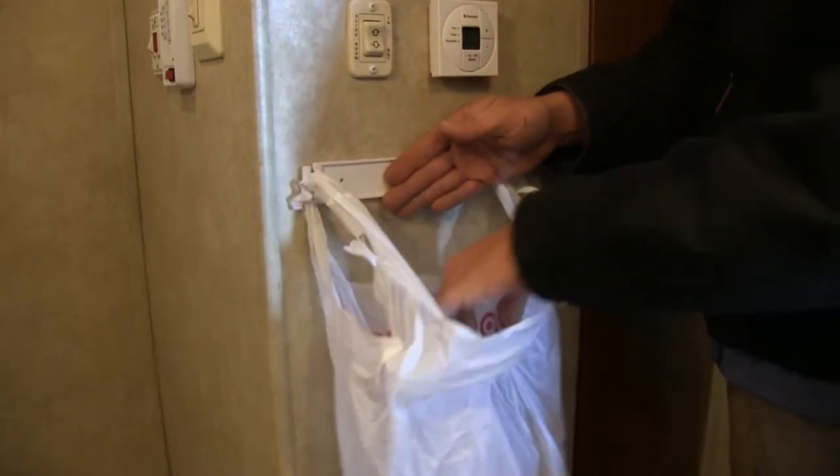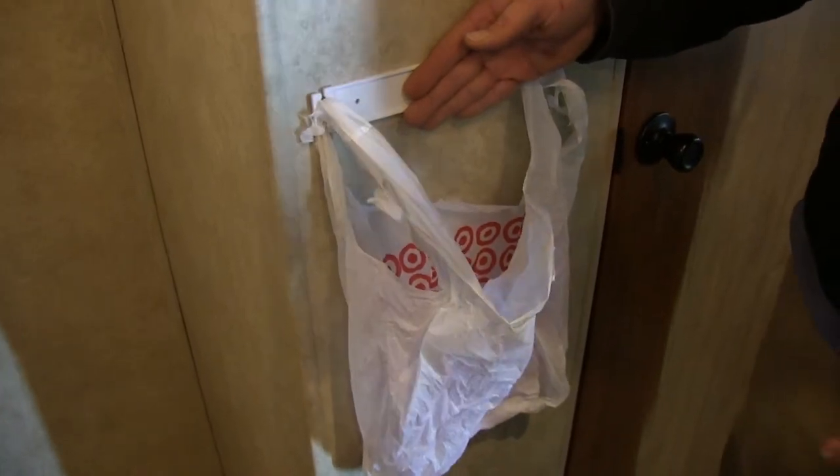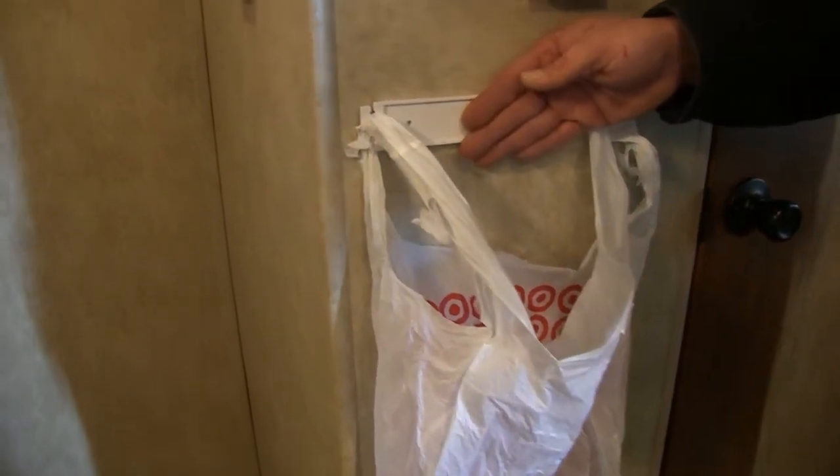That's going to give us a nice open bag there to put our trash in. With having two available it can really be good for putting trash into one, recycling in the other, or mounting them in a few different locations.